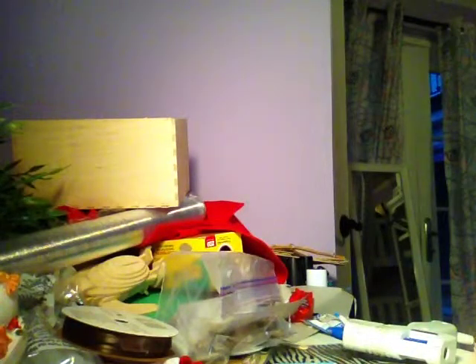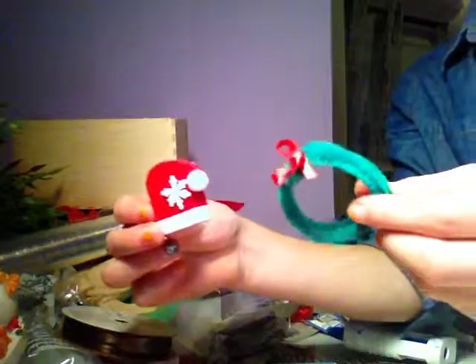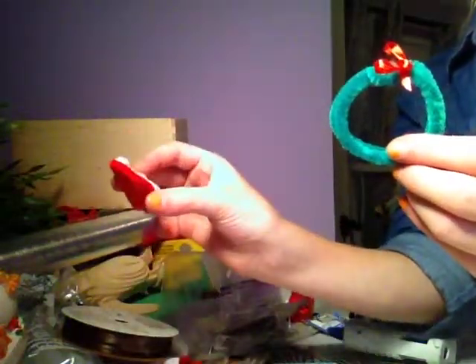It's LikeLever000 and I'm going to try and do a how-to make Christmas stuff. I only have two items so far — a wreath and a Santa Claus hat. So I'm going to show you how to do that.